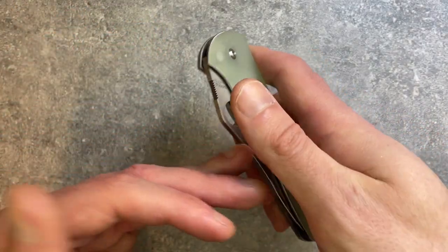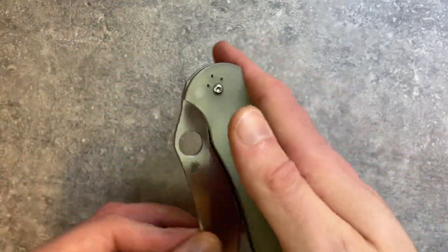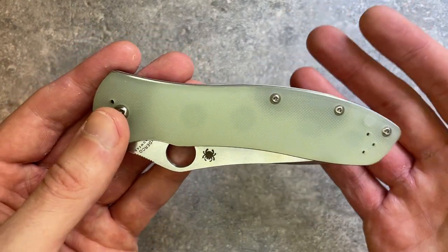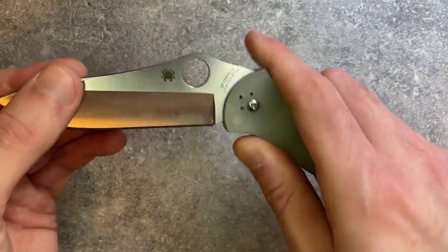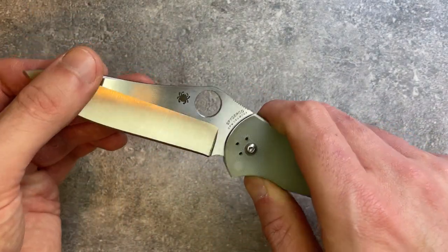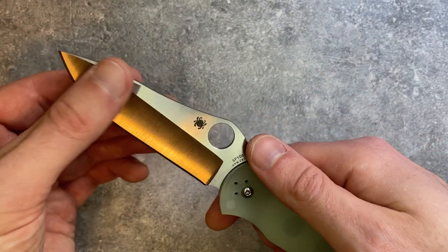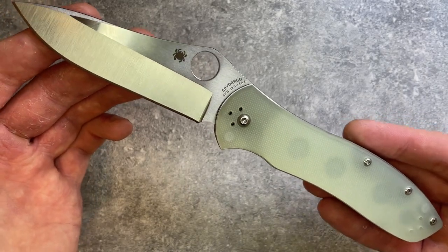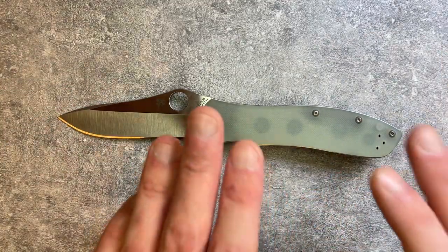The action is on phosphor bronze washers — smooth, but not a fast action. It's not quite as elegantly smooth as a Chris Reeve, but it is very smooth and very controlled. You can flick it out if you want, but it works best as a slow roller. It's another example of Taichung Spyderco doing their liner locks and frame locks really, really well and nailing that action.